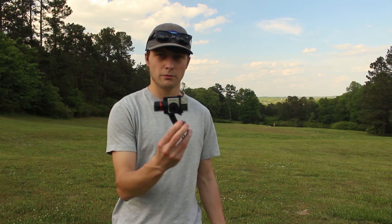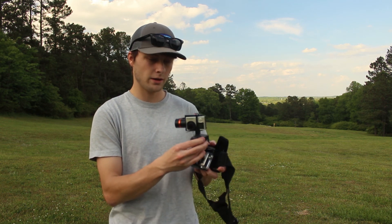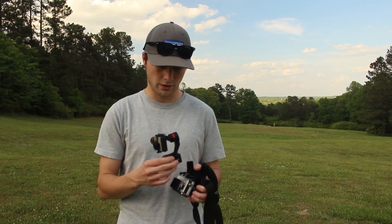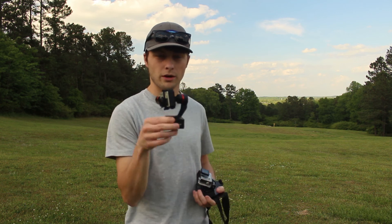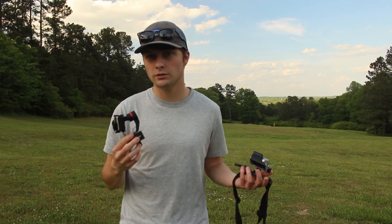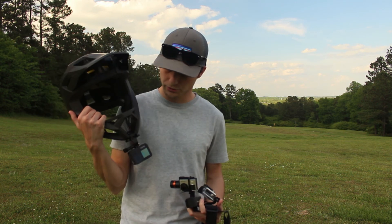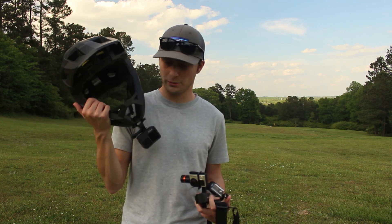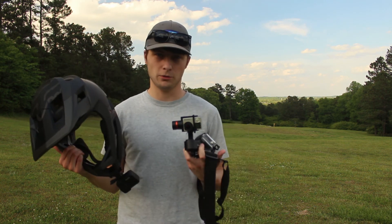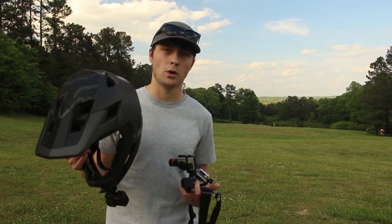This is a gimbal. This gimbal is for action cameras, and it sits right here on my chest mount. This is what I use when I want to get the absolute best quality footage — it gives stabilization so no matter where I move, the camera is stable. This was considered the best for a while until these new image stabilization cameras came out. And now what a lot of people do is put the camera on their full-face helmet. My goal today is to figure out the best way to film mountain bike footage, because you don't want to sacrifice quality for comfort, but you don't want to sacrifice comfort for quality.